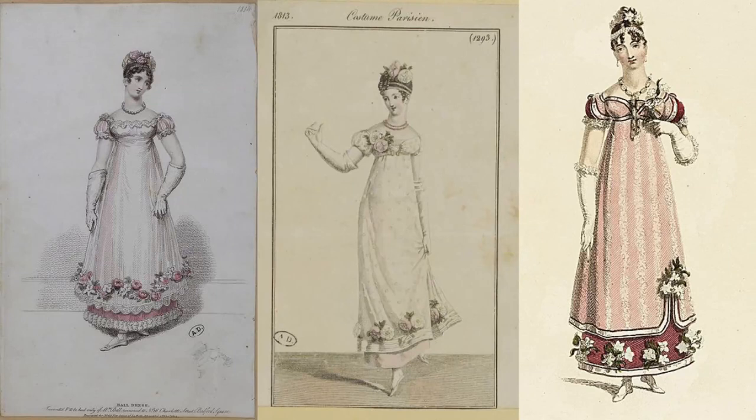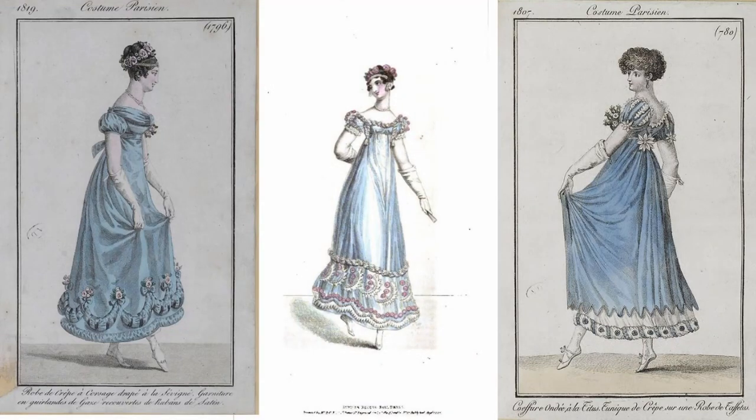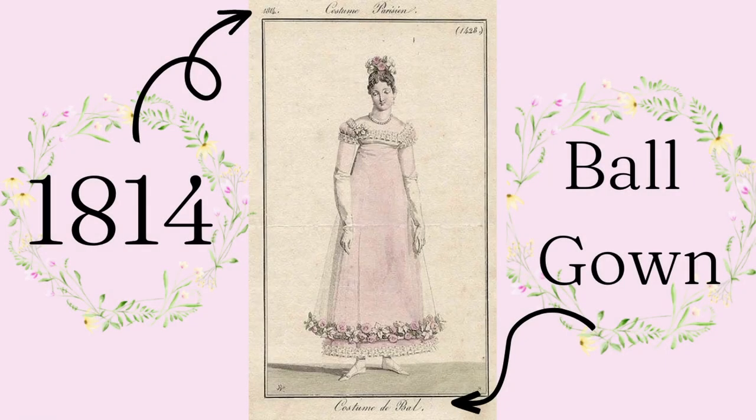I began researching Regency era fashion plates on Pinterest that had a Bridgerton aesthetic. I was mainly looking for fashion plates in the later 1810s, as Bridgerton starts in 1813 and season 2 takes place in 1814. I was looking for ball gowns that had a lot of floral detail and embellishments — and then I found it: the perfect fashion plate. It was a ball gown from 1814, and I decided I was going to recreate this dress but with a few changes.